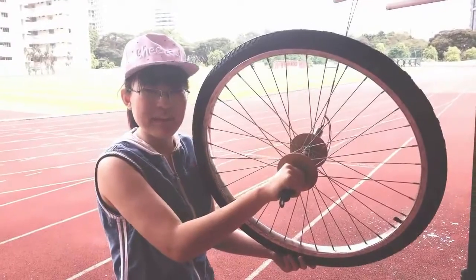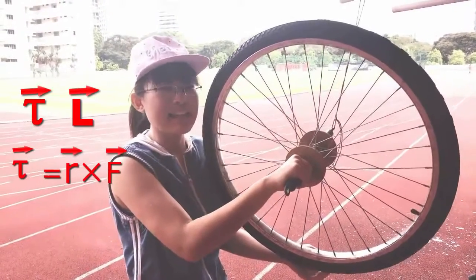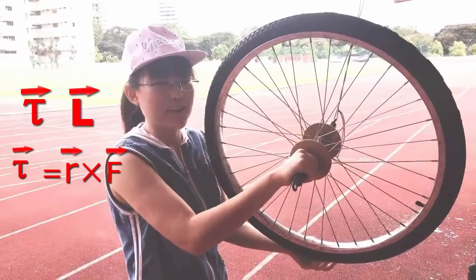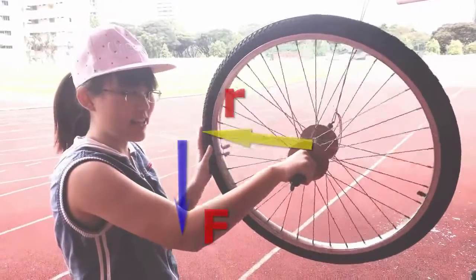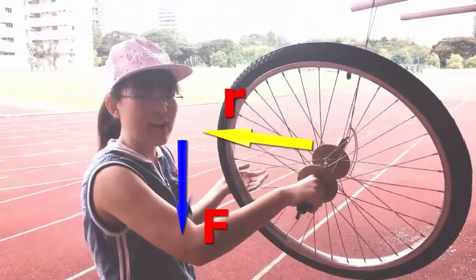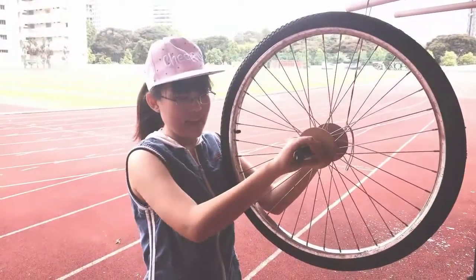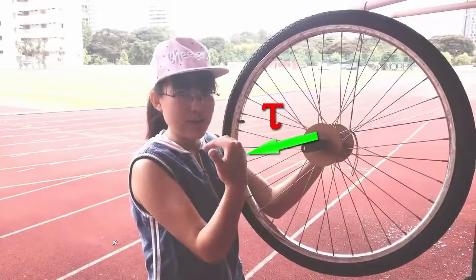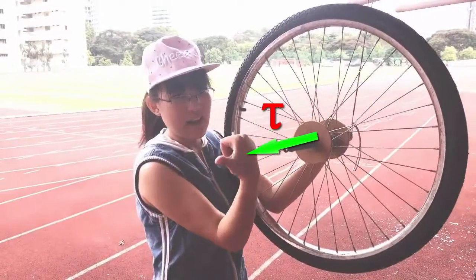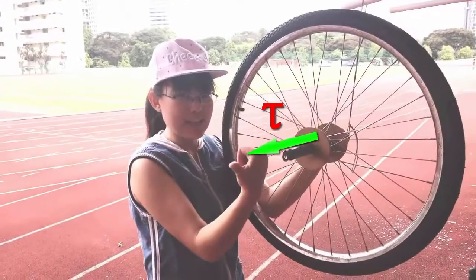There is a similar statement we can make about rotating bodies: a torque increases the angular momentum of an object in the direction of that torque. A torque is a force times the distance from the rotating axis. So if I apply a force down on this side of the wheel, I create a torque, and that torque is the force applied times the radius of the wheel. We use a right-hand rule to define direction: put your fingers in the direction of the radius from the rotating axis and curl them in the direction of the force — your thumb points in the direction of the torque, which is perpendicular to both the radius and the force.